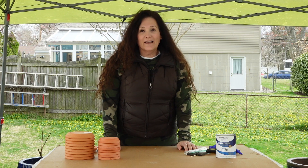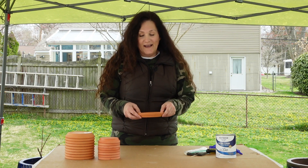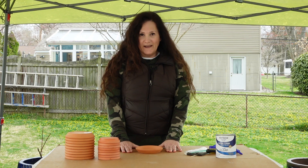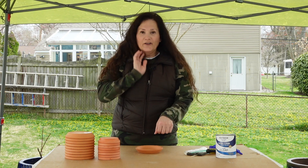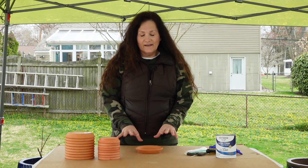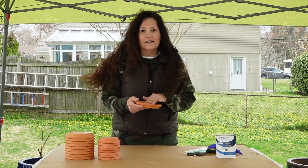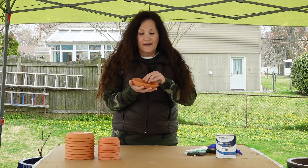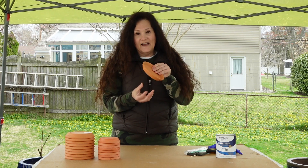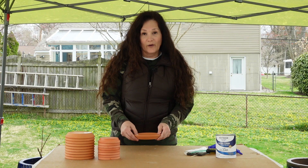Hi guys! Today I'm going to show you how I glaze and seal my terracotta saucers. Terracotta is very porous, and I've had these sitting on a wood table before. I've got my plant on here, watered it, and a little bit of water comes in there. When I go to move it, I notice there's a water mark or some water damage on the wood. That's because I didn't have my plant sitting in a glazed terracotta saucer. Any moisture you leave in here will leach out onto the bottom, and if you have it on wood, that moisture is going to collect and that's where the water damage will appear.